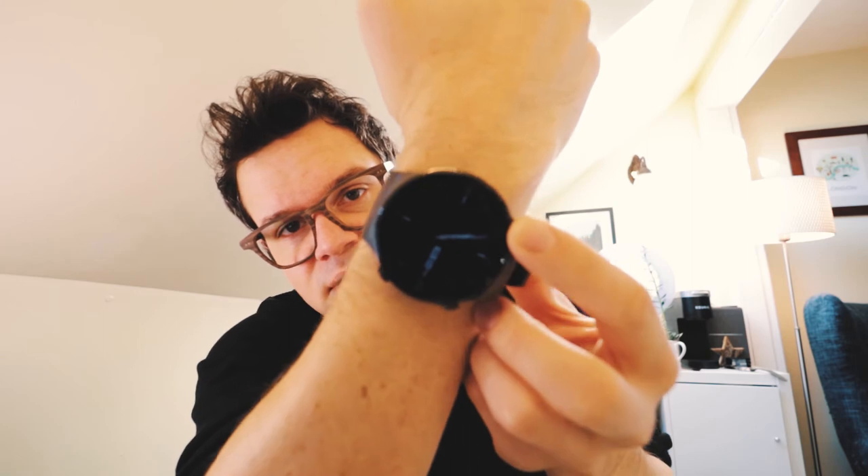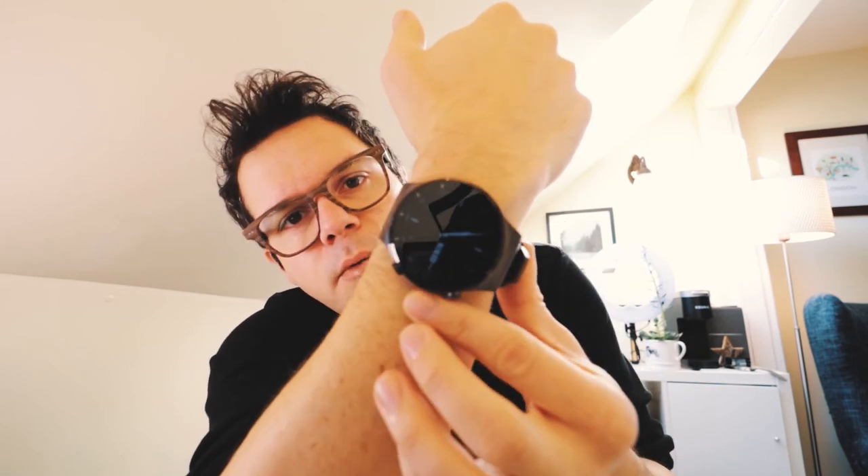With fitness watches, the features are cool but if it doesn't look good it's sort of pointless. I had a Fitbit and it was useful but it didn't look good, so I didn't want to wear it. But with the Huawei it looks beautiful — the screen is stunning, like Huawei phones where the screens just seem to be the sharpest of anything possible.